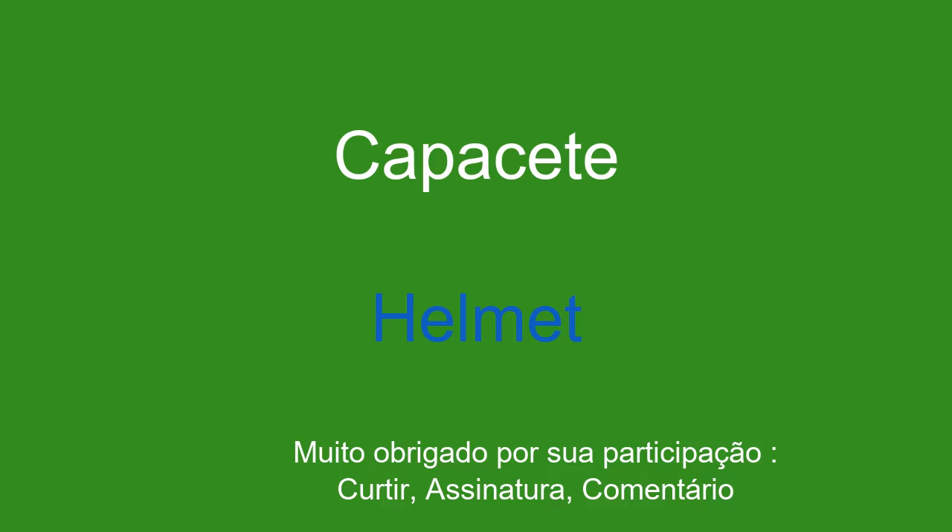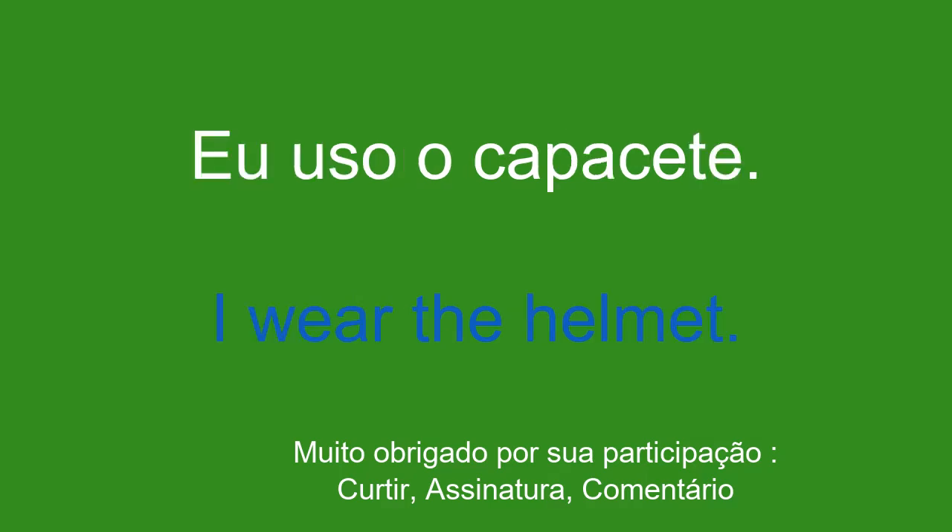Capacete. Helmet. Eu uso o capacete. I wear the helmet.